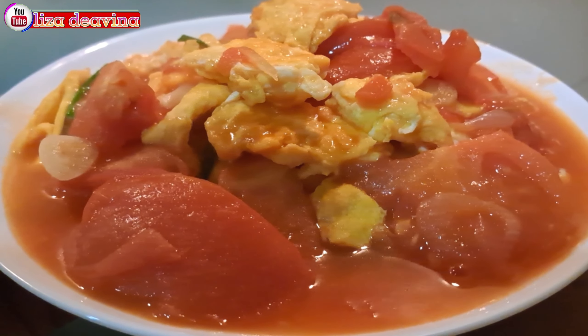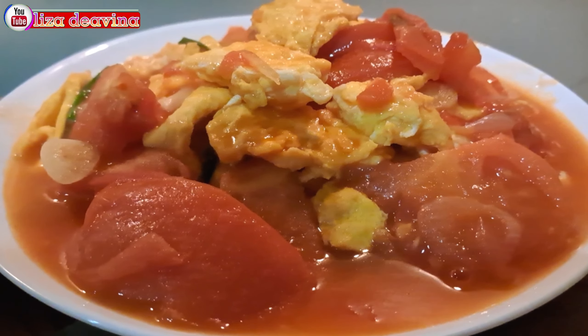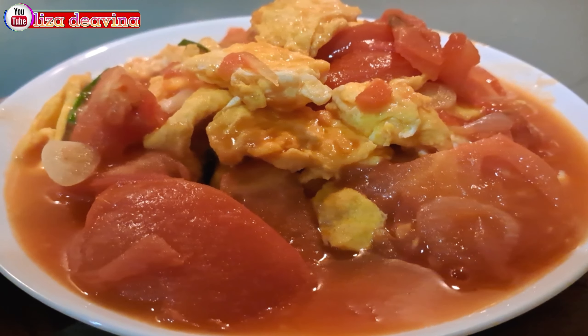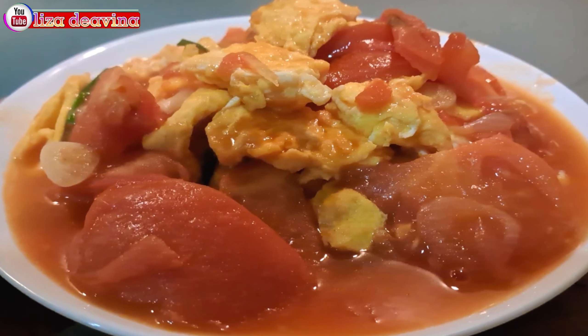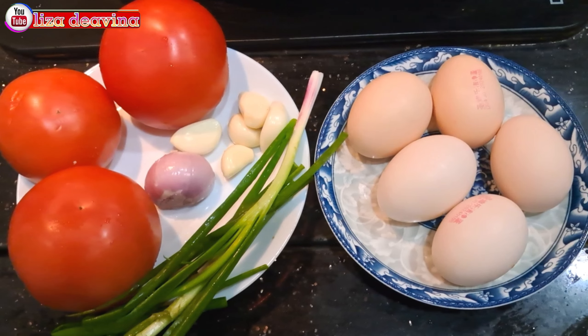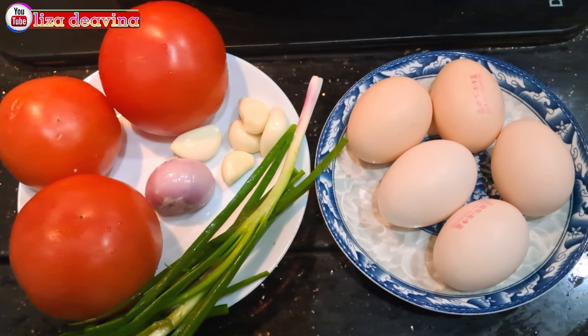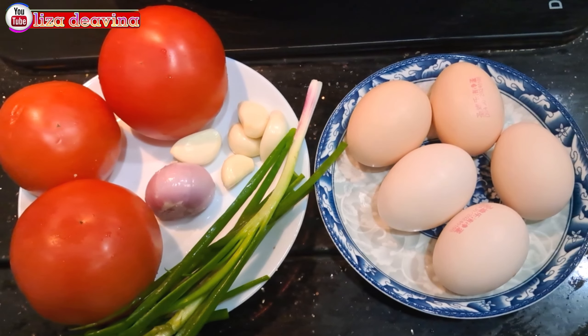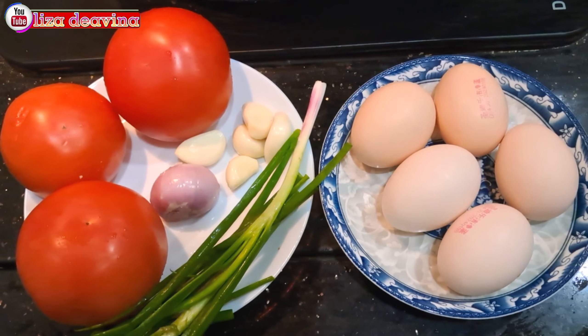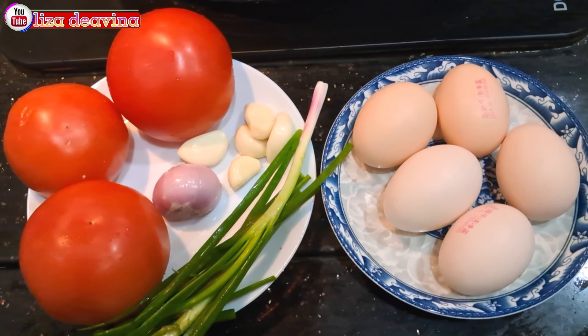Simple, sederhana, enak, seger, gurih. Ayo teman-teman, kita simak videonya. Kita siapkan bahannya: telur, tomat, daun bawang, bawang merah, bawang putih.